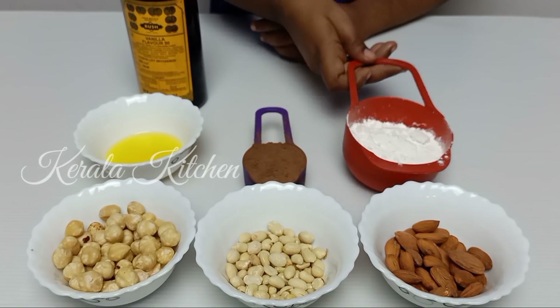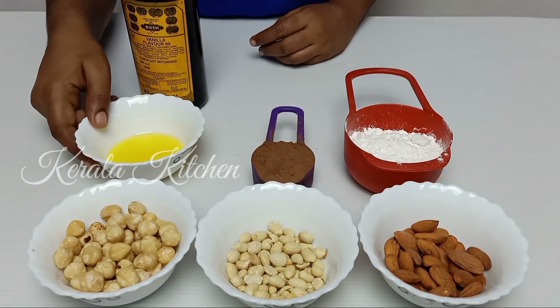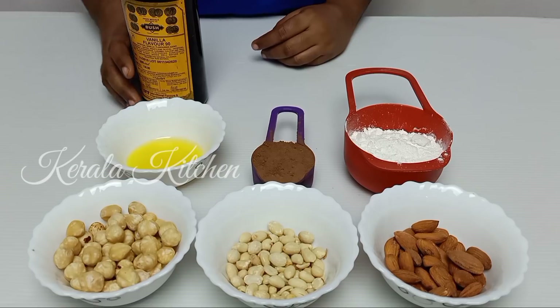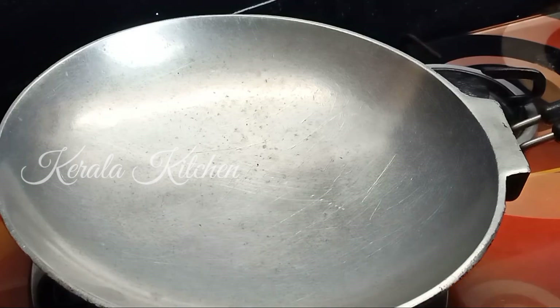We will add 1/3 cup of powdered sugar. 1 cup of cocoa powder. I put 3 tablespoons of melted butter. This is a little vanilla essence.